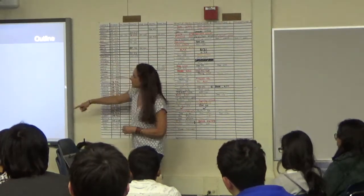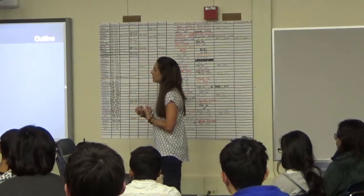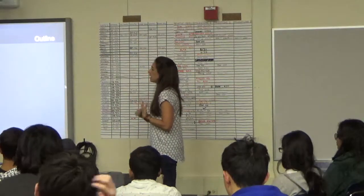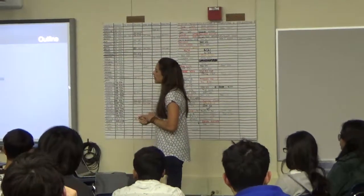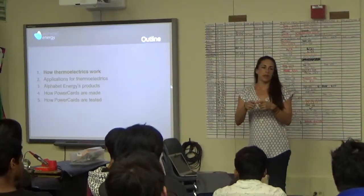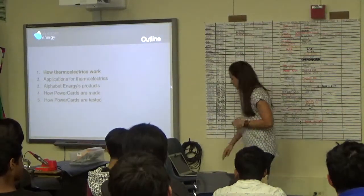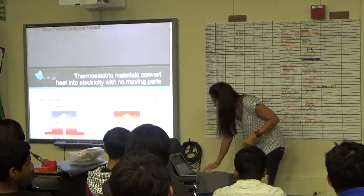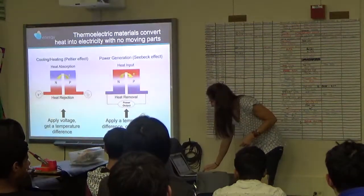Here's the outline of stuff we have the option of talking about: how thermoelectrics work, some applications, Alphabet products, and then power cards — which are the smallest power-generating product we have. I'll show you what those are, how they're made and tested.